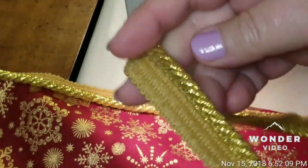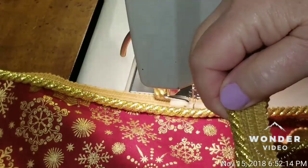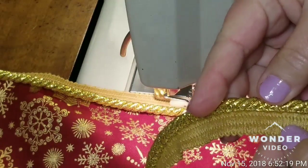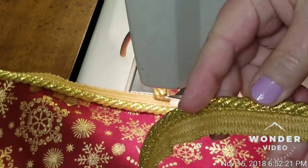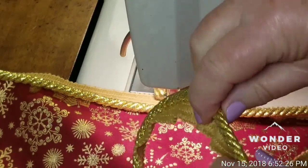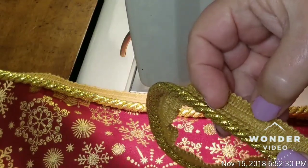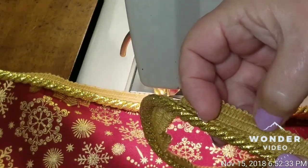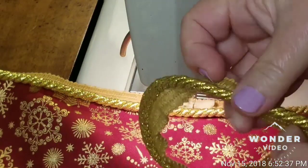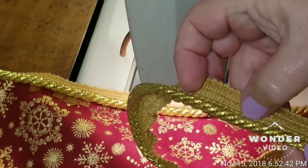If you'll look at the cording, the cording has a right side and a wrong side. The right side has the nicer seams. On the back side of this cording, it looks more like a double stitch, even though it is a single stitch — that's just how this particular cording looks.